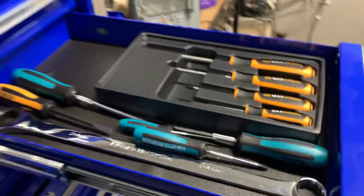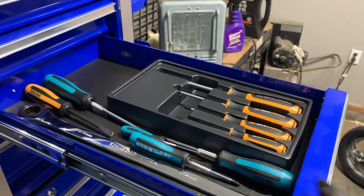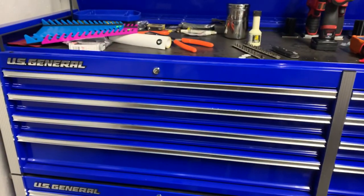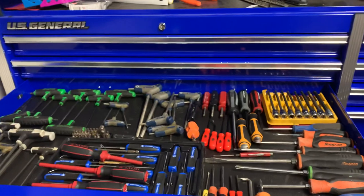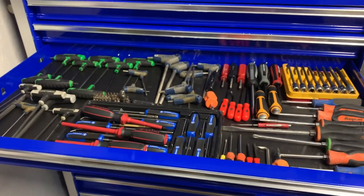Until I figure out a little more reorganizing, this is where those stay - I had an empty drawer so that works for now. Anyways, that's a look at my screwdriver drawer. If you guys would like to see anything else, let me know and we can go over it. Talk to you later.